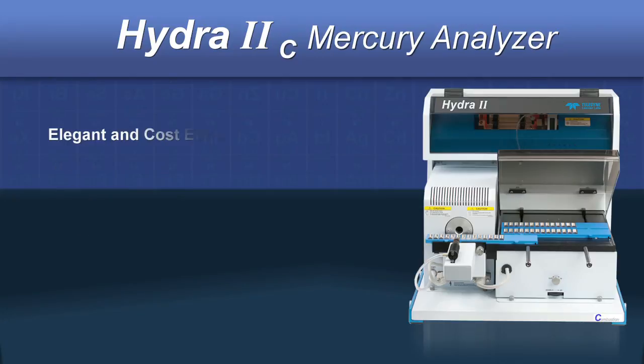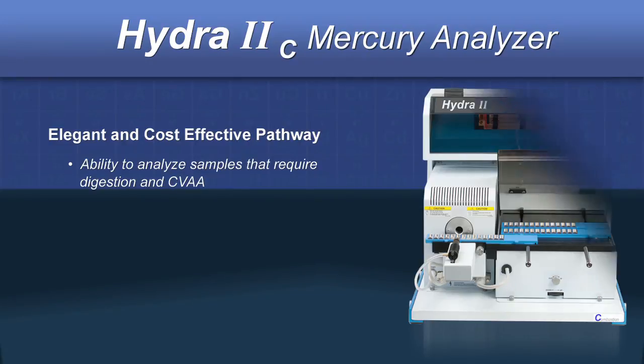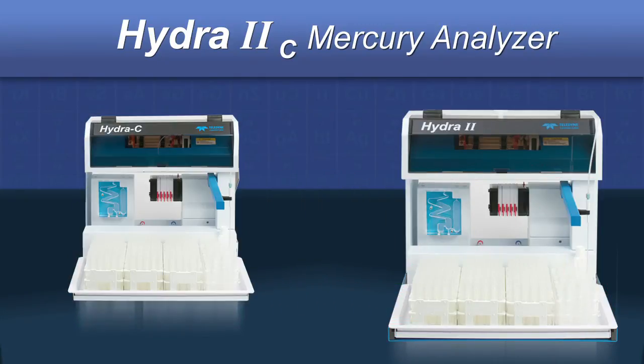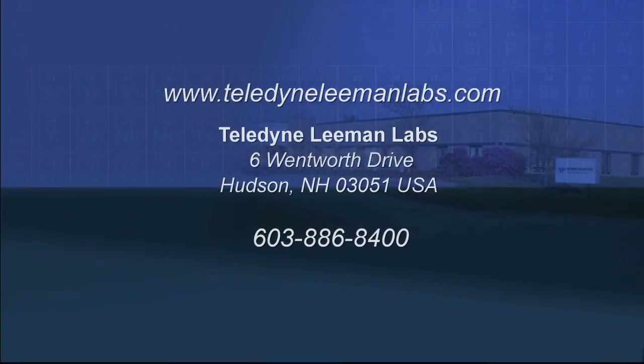The Hydra2C is easily adaptable should your analysis requirements change. If you ever need to analyze samples that require digestion, mercury reduction, and cold vapor atomic absorption, a modular kit is available to convert from one technique to the other. Conversion is very straightforward and can be accomplished in minutes.